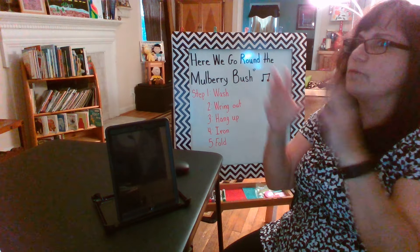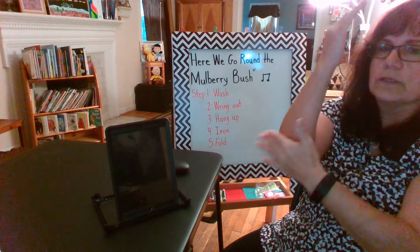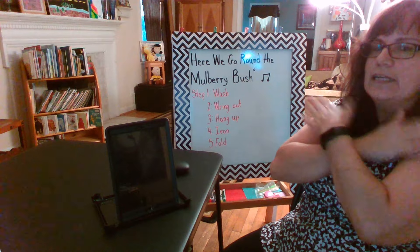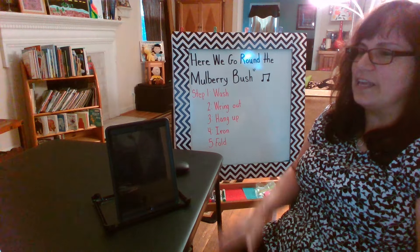Now on the parts where we don't have the hand motions, we're going to be tapping. So we can tap to the beat by tapping our elbows or tapping our heads, or we can even crisscross the midline of our body and tap our shoulders in opposite directions. Or you can tap your legs. Ready? Here we go.